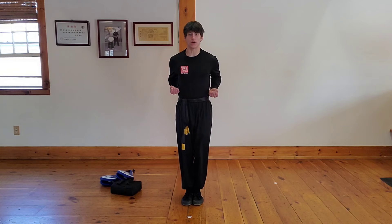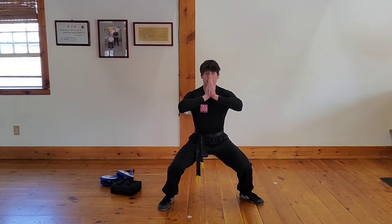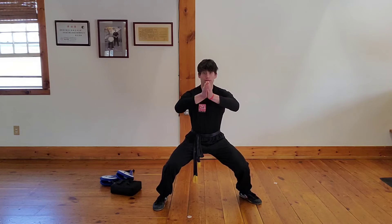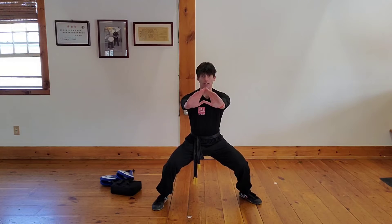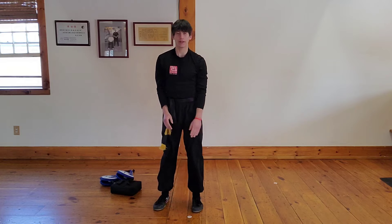Next thing we're going to do is our mindful breathing. Say mindful breathing. Let's get in a horse stance. Put your hands up just like this. Breathe in — sit lower. Breathe out. Back straight, breathe in — sit lower. Breathe out. Toes forward, in, lower, out. Eyes forward, in, lower, out. Feet together — breathe in, breathe out. Stay all set.